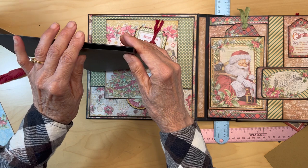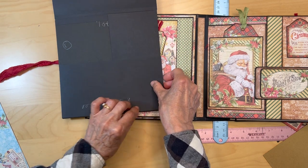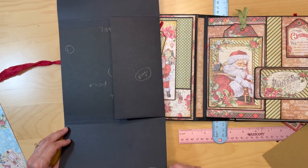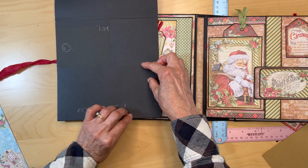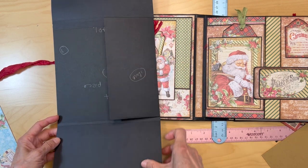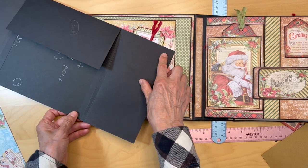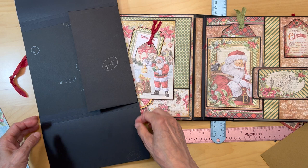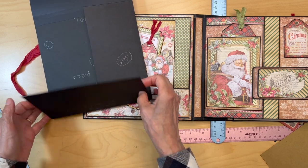Make sure the gusset is lined up and transfer that magnet to the top of this pocket. Get this magnet half an inch in and half an inch up, and transfer it to this pocket, making sure the gusset is straight. Now you have your two magnets — cover them with black construction tape so they are secure and not interfering with anything.